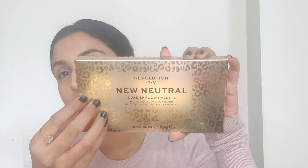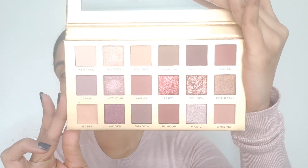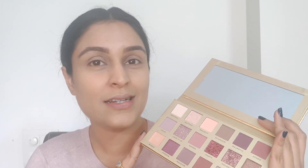This is the Revolution Pro New Neutral palette — such a stunning palette with beautiful packaging. This is the external carton packaging and if you see at the back you can see the colors of the eyeshadows. The external packaging is a beautiful gold leopard print and I am a big fan of animal prints. When you open this palette it reminds you of the Huda Beauty New Nudes palette. I haven't used the Huda Beauty palette but it's said to be one of the best high-end palettes out there. I'm not going to compare it as a dupe; I'm going to judge this palette on its own merit and figure out whether it's worth the money. I bought this from HOK Makeup for 1750 rupees.